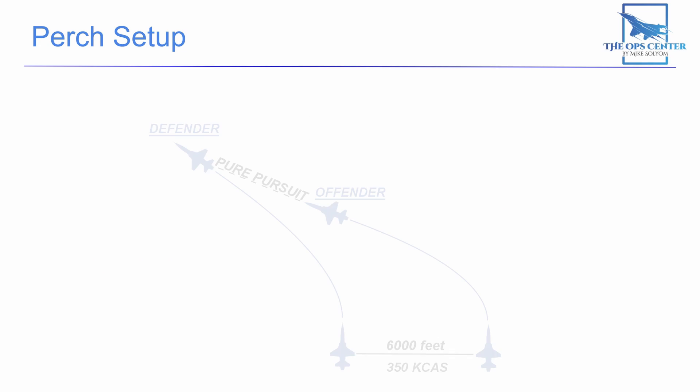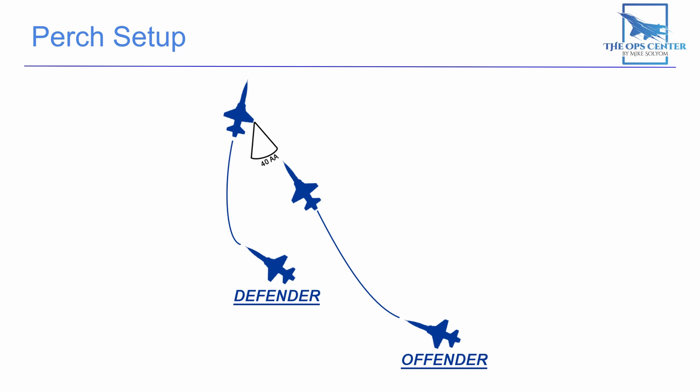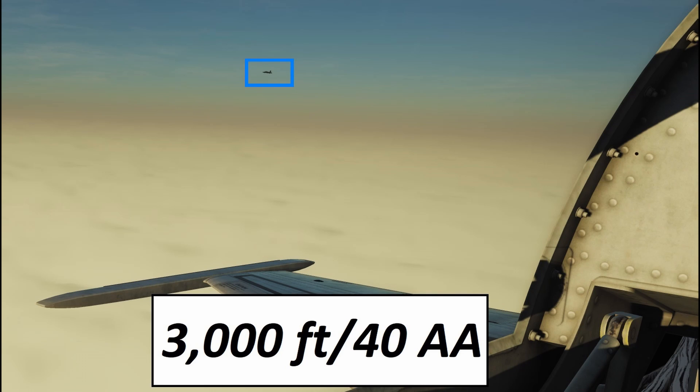Next, lead will direct the check turn and turn 45 degrees. The direction is important. If lead directs a turn toward wing, then wing will end up in a defensive position at the end of the perch setup — wing will be in front and lead at the back. Conversely, if lead turns away from wing, then wing will be in the offensive or rear position. In this example, lead turns left or away from wing, meaning lead will be defending and wing will be on the offensive. As the offensive fighter reaches pure pursuit — pointing the nose straight at the defensive aircraft — the defender will reverse the turn direction. This typically happens right as the defender reaches the end of the 45-degree check turn. The defensive fighter will then continue that turn until the offender is at 40 degrees of aspect angle, which means 40 degrees off the tail.